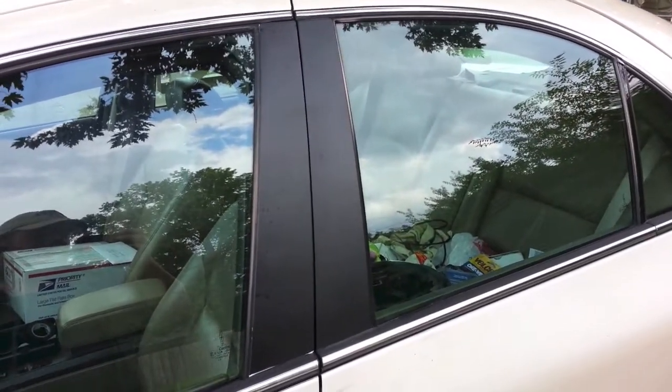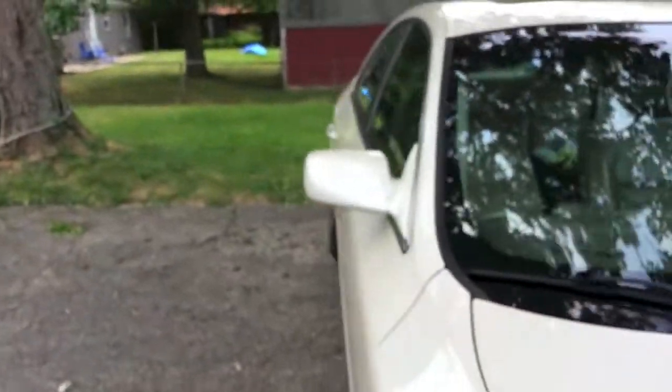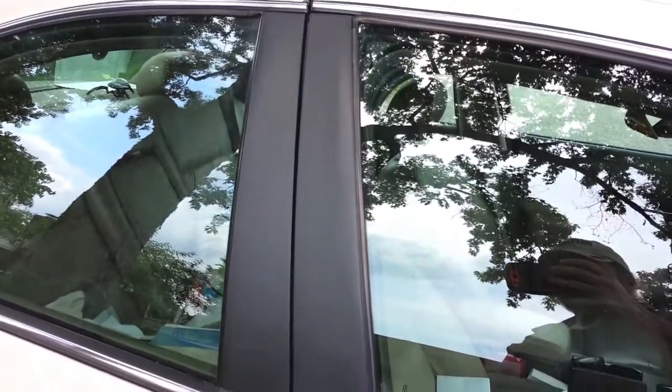It's been a couple of days since we put this PlastiDip on the side runners of my vehicle and my windows. We're going to run it through a car wash and see what happens.